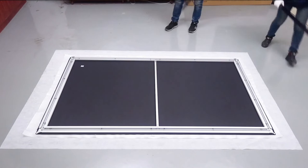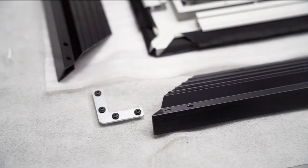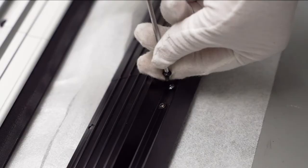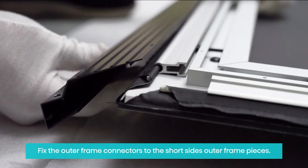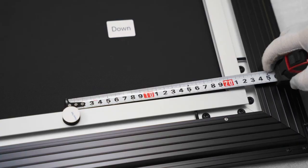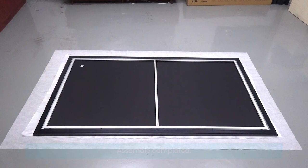4. Assemble the outer frame. Remove the pre-installed screws on the connector. Connect long side outer frame pieces with the connectors. Fix the outer frame connectors to the short sides outer frame pieces. Buckle the outer frame on and tighten all 42 screws. Paste cushion blocks on the side near the down label. Assemble completed.